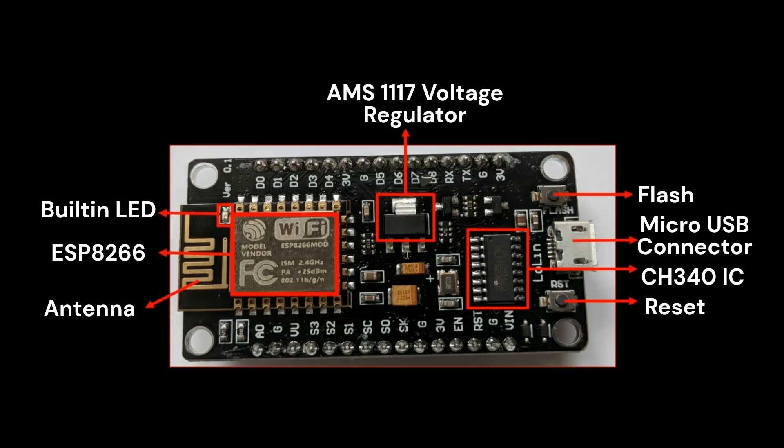The VIN pin allows you to connect an external power source, usually a 5 volt supply. The onboard voltage regulator then steps it down to 3.3 volts, so you can power the NodeMCU from a 5 volt supply using this pin. The 3V (3.3 volt) pin provides a 3.3 volt output — it is an output pin used to power other components in your circuit. The GND pin is essential for completing the circuit, serving as the negative voltage reference.